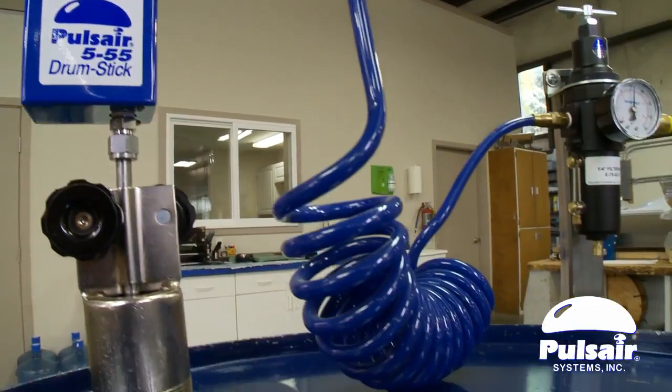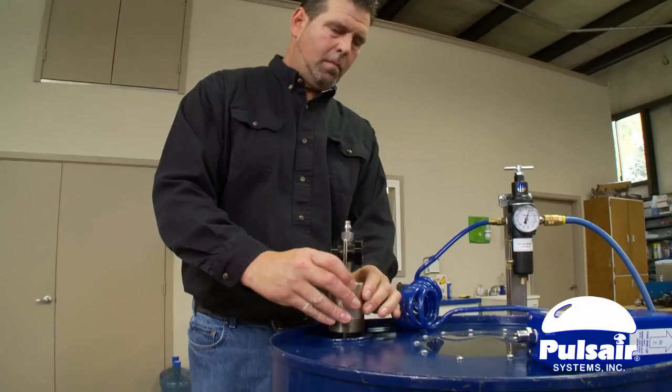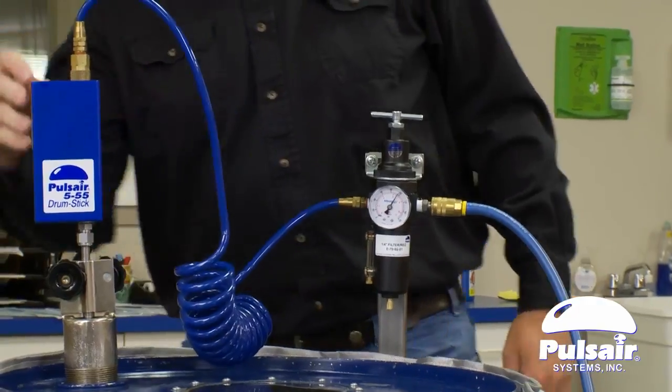It can also operate on inert gases without modification to the controller. Sanitary food grade controllers are available for food and beverage applications. Because there are no moving parts, the Pulsair 555 mixer is the safest mixer to use in plastic lined drums.